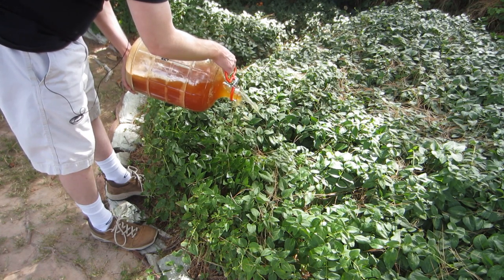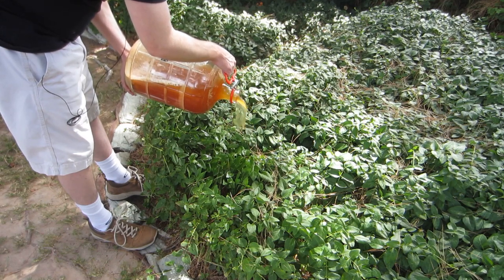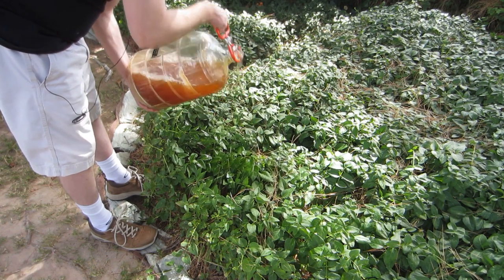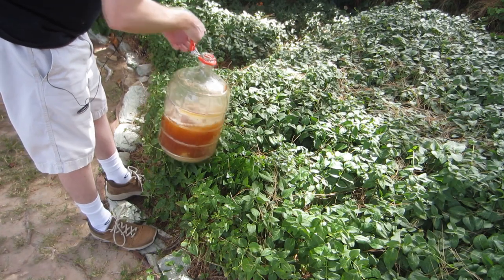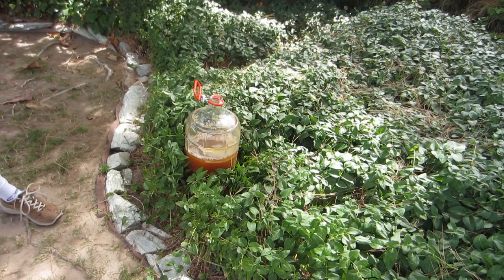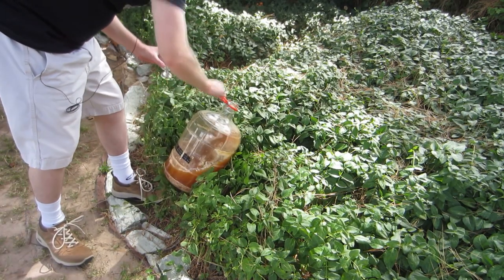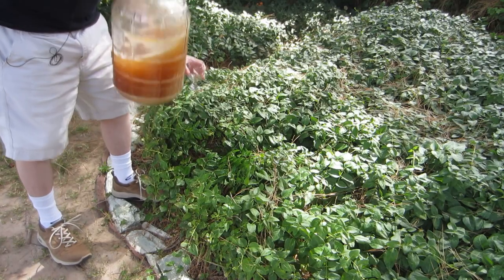What I did is I topped it up with two gallons of wort, which is this. Unfortunately during that time the airlock slipped out of this stupid glass carboy and the beer oxidized even more. Let me see if I can get a sample.